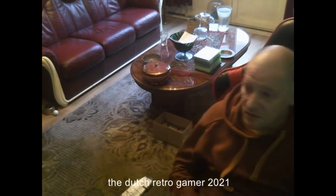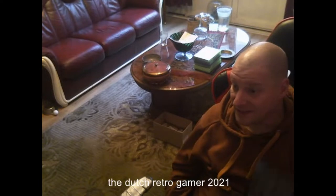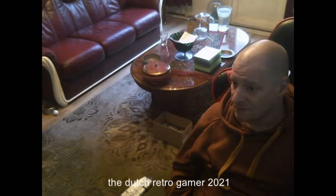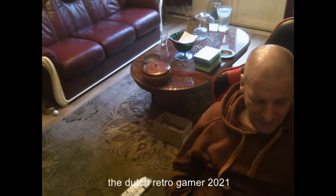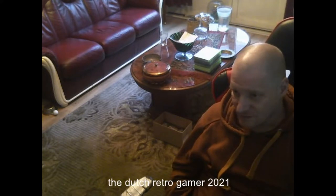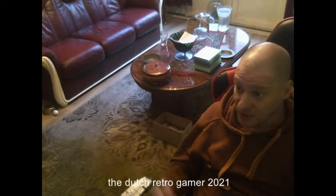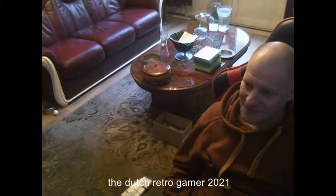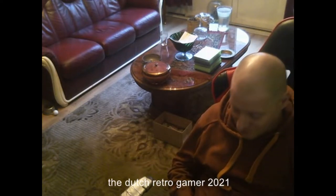I was looking on Google for Lynx games and then suddenly this showed up for Evercade. A week before I was searching Facebook Marketplace for Evercade systems, but they were only second hand and I don't want those second hand. Then I saw one complete in box for 25 euros. Should I buy it? If it's a fake, it's only costing me 25 euros, so that's not too much.